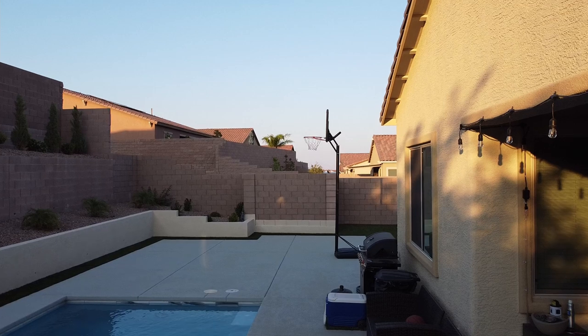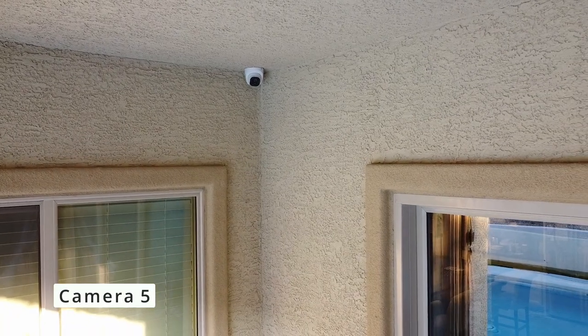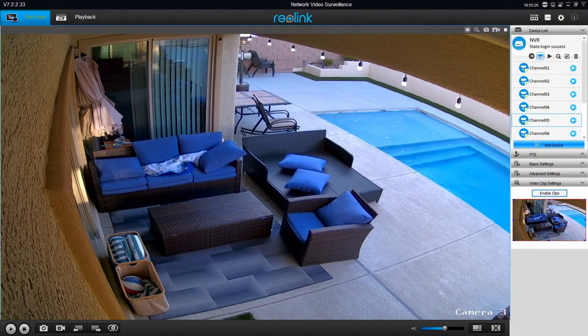Okay, camera five. Of all the cameras that we installed, this camera was perfect. We mounted the camera right over the hole location — perfect. This camera covers our back patio.